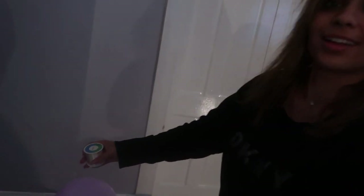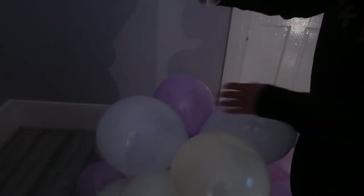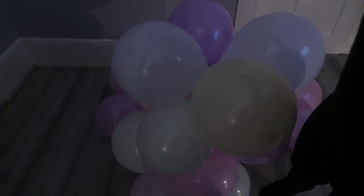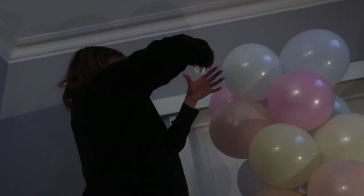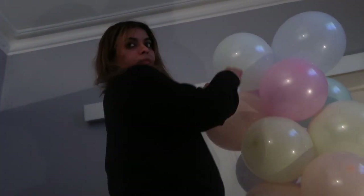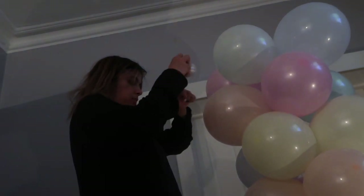As the pillar gets higher, I definitely recommend getting someone to hold the bottom because it gets harder to add more balloons on top when the bottom is moving around. I'm also quite short so I couldn't reach. Just keep going until you get your desired length — this one was going to be about seven to eight feet tall. By the end I was standing on the table and chair just to get the top few layers on.